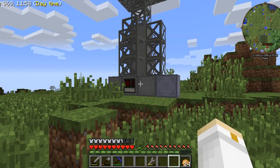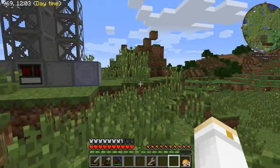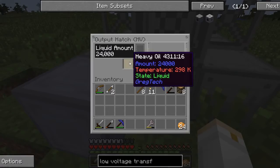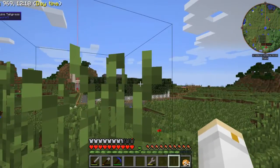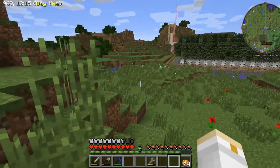Hello everybody, welcome back to the show. In the last episode I built this oil drilling rig and with that I was able to find some heavy oil. But now it's time to actually use this heavy oil for something. So let's go back to the base.